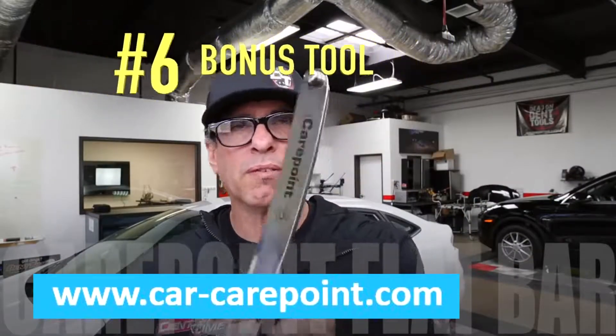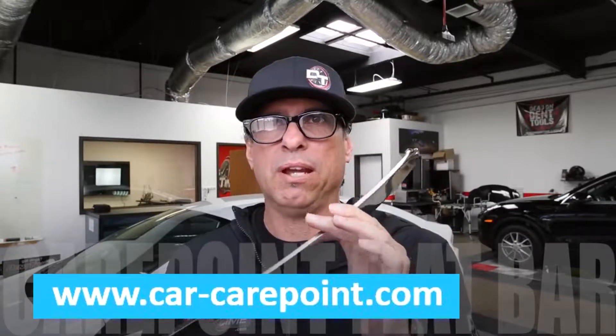This one right here, the CarePoint flat bar, is a legit flat bar. It is probably one of the strongest ones I've ever felt myself. I generally don't use flat bars for doors and going down the windows and things like that, but I have been lately using this, and it is fantastic.